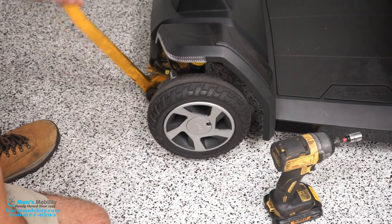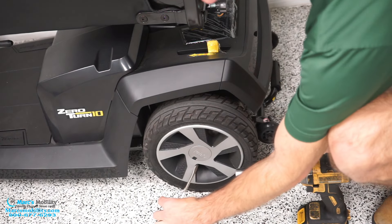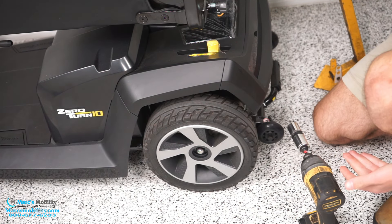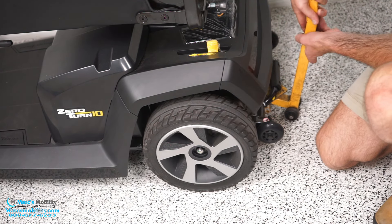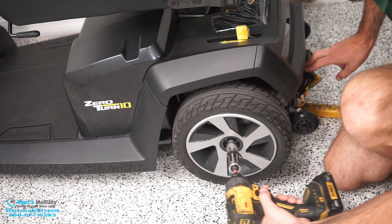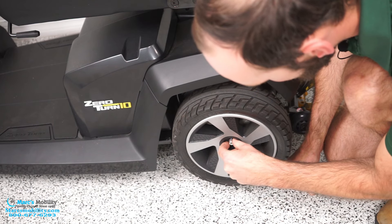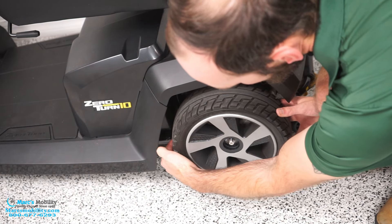Now we're going to do the rear tires. The rear tires are going to be very similar to the front tires. I'm going to start by popping this cap out. You can see the nut is bigger, and it's a big lock nut. That's why we've got our three-quarter inch instead of our half inch. But first, I'm going to start by propping the scooter up again. So I have it up on the jack, and I'm going to get my socket set. It's just a single lock nut. And there is a washer in here, but that will also come off with the tire. When I pull the tire off, just don't lose it.